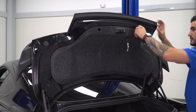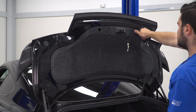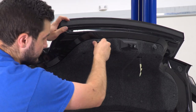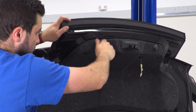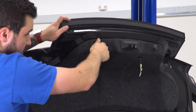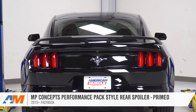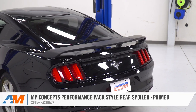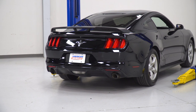From here, shut your trunk and you're good to go. That's gonna wrap up my review and install for the MP Concepts Performance Pack Style Rear Spoiler in the Primed Finish, available for the 2015 and newer Mustang. Get yours right here at americanmuscle.com.